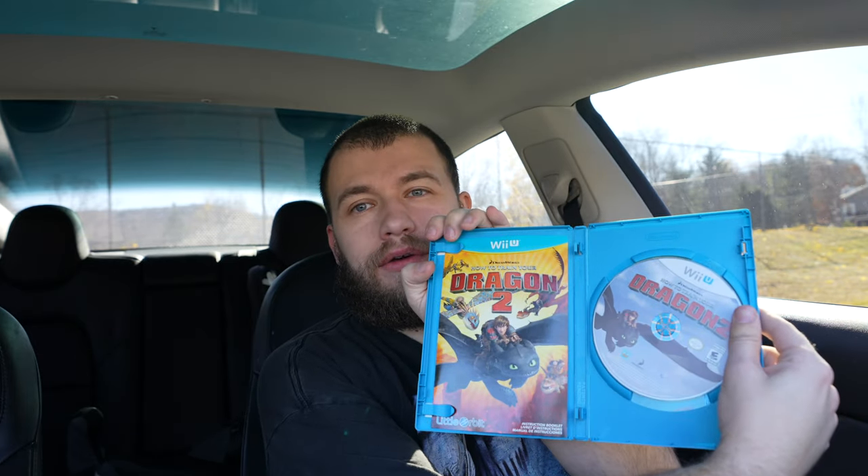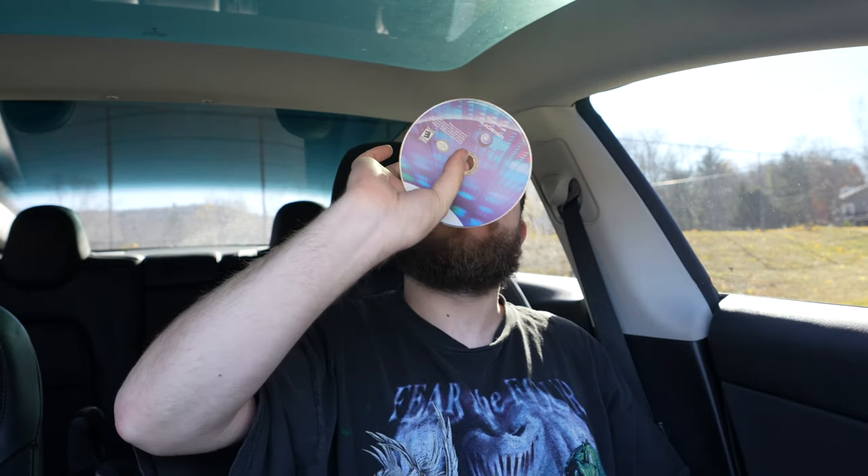How to Train a Dragon — we got the manual, we got the game, the art, and the disc looks great. Just Dance Disney Channel 2 and Just Dance 2017 — that one is complete.